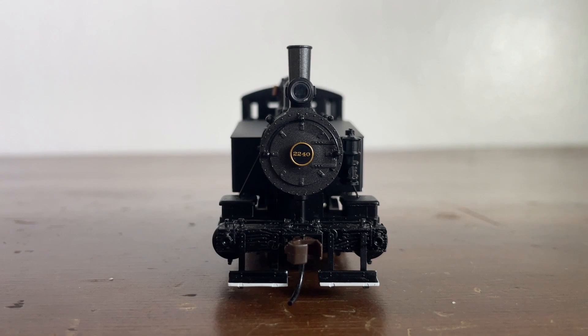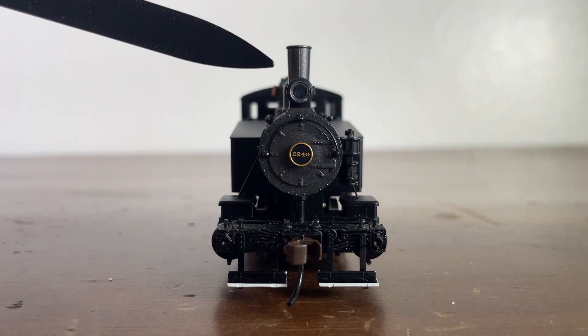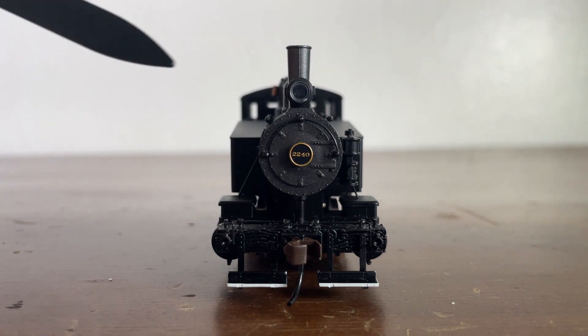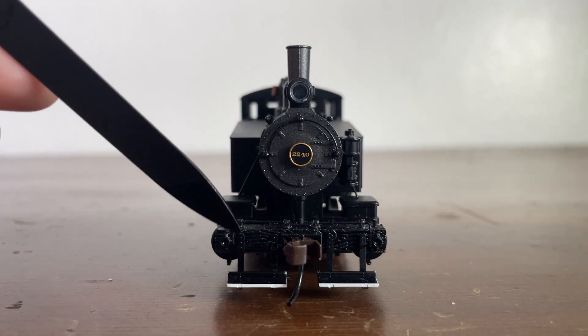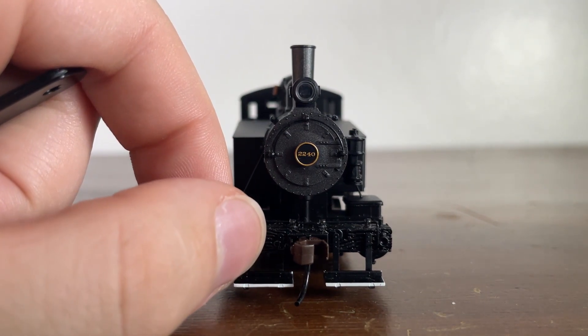Starting from the top and working our way down: because this is a Bachmann locomotive, we're not going to see as much detail as on a Broadway Limited, Scale Trains, or Walthers Proto model. At the top we have our lovely smokestack and our headlight that does operate directionally — when the locomotive is moving forward, that light will be on. Here is the front of our boiler with the boiler door, and you can see the hinges that allow it to open, though it does not open. We have our number plate here, a nice big 2240. Working down, we have our pistons on either side. You can see our coupler cut bar right here — and yes, it does actually move up and down.